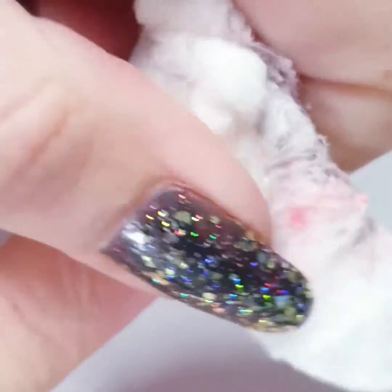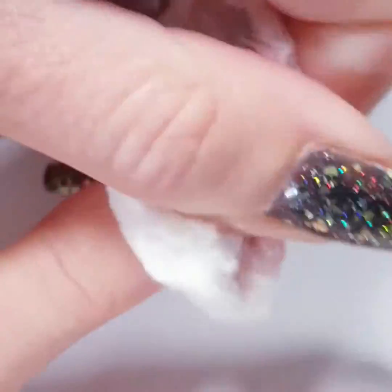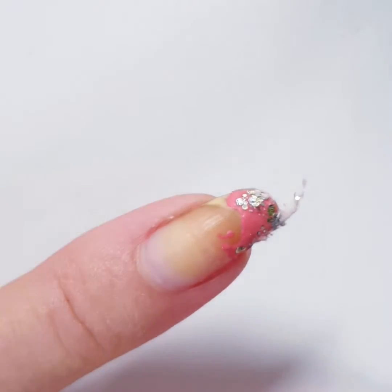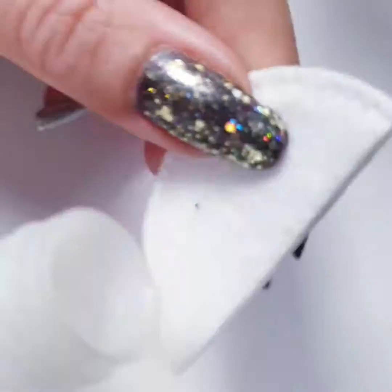You can see here that the cotton ball is sticking to my finger and sticking to my polish. You have to wait and rub, wait and rub. If you've got only one layer it's okay, but if you've got more layers it really takes a lot of time.